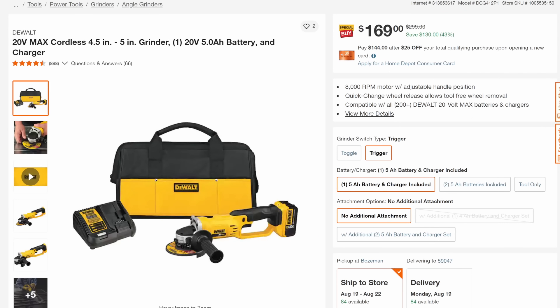That's pretty nice. Next, we've got the DeWalt grinder. Not a great grinder — this is their basic grinder. DeWalt has some really good grinders; this is not one of them. But you're looking at $169, you're getting a 5-amp-hour battery, the charger, and the bag, all of that for 43% off.